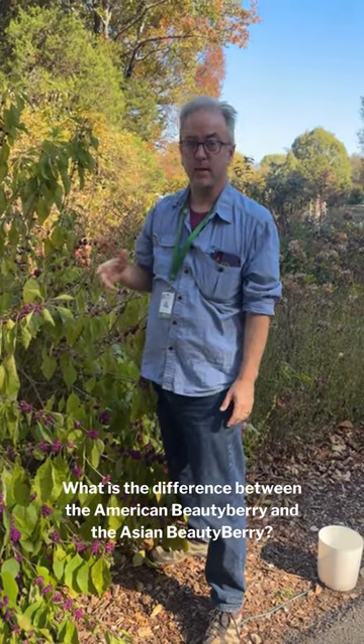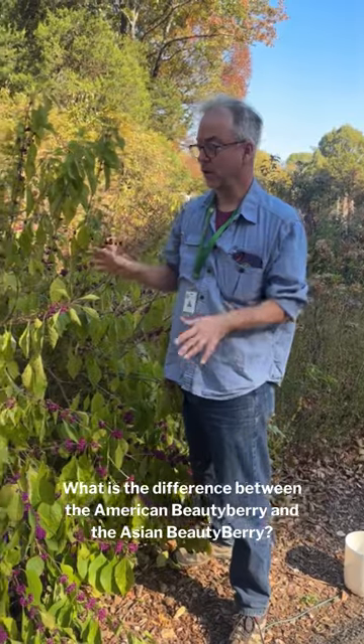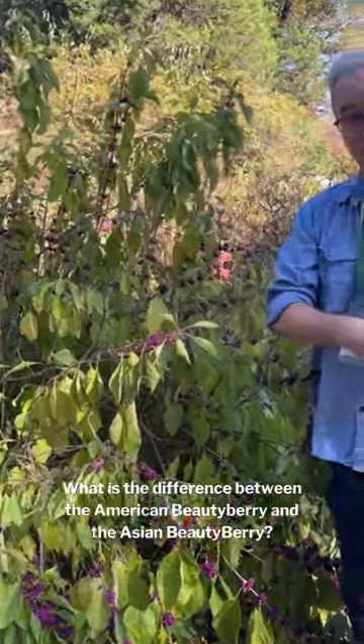Hi, I'm Dr. Toby Gray at Huntsville Botanical Garden. I want to talk to you about American Beautyberry, or Callicarpa americana, a wonderful landscape shrub. I want to talk about the difference between the American one and another species from Asia called Callicarpa dichotoma. There are three things you need to know to tell these two apart.